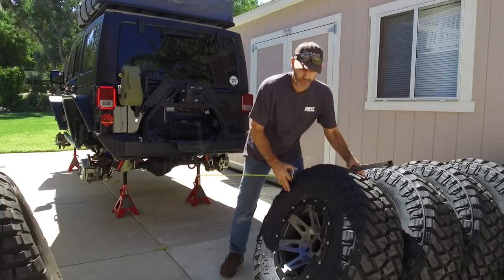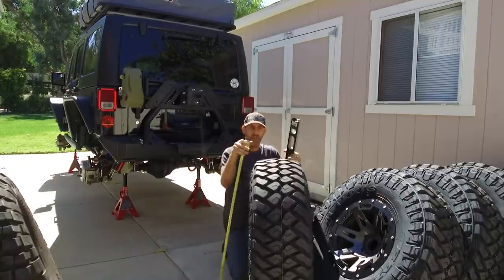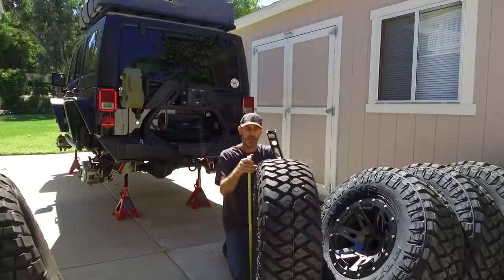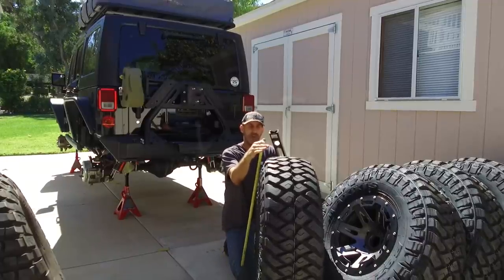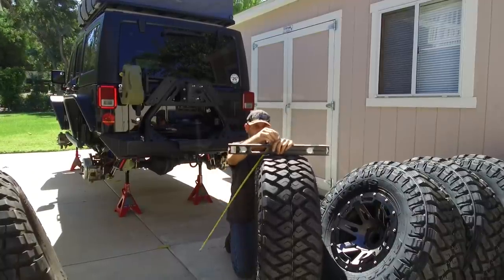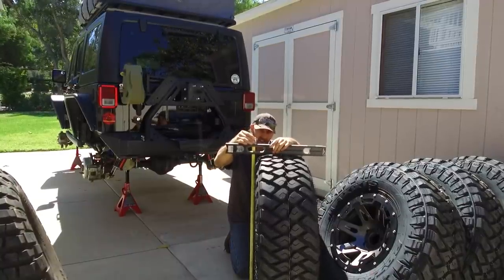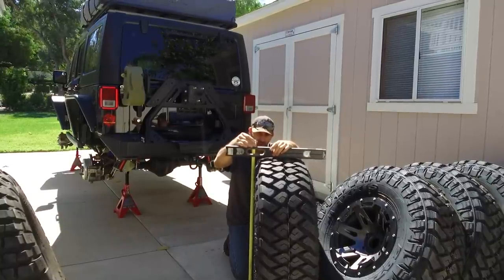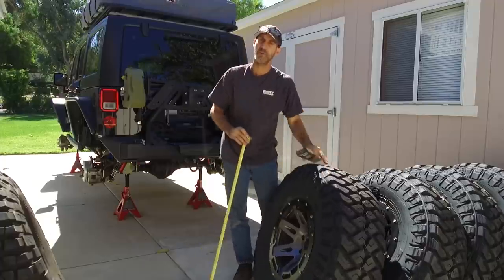We're back from the tire store and we're going to do a quick measurement, because all the tires say 37/12.5/R17 — that's 37 inches tall, 12.5 inches wide, on a 17-inch rim. None of these tires actually measure that in the real world. The BF Goodriches measured out to 35.5, and that's what I calibrated the speedometer to. Now let's measure the Maxxis. It's showing a healthy 36.5 on the measured height.